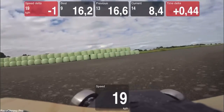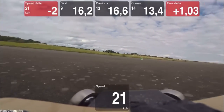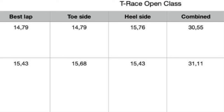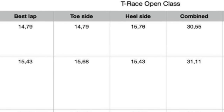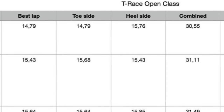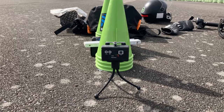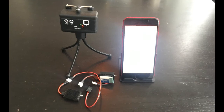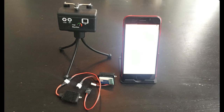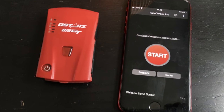To get a ranking, all you need is to set up the track, time yourself both toeside and heelside around the track. That gives you two times — your best around the track, either your toe or heelside, and a combined time where we add the toe and heelside. In order to get the most out of T-Race, you need some kind of timing system. Timing yourself around the track makes it so much more fun and interesting.